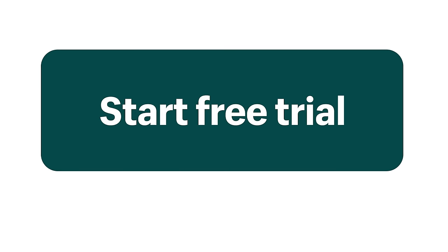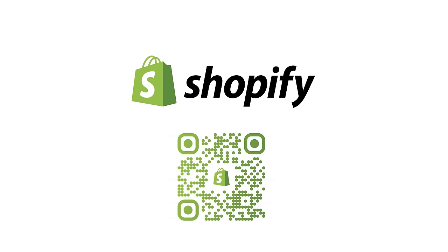If you or someone you know is looking to start or grow their own business, start your free trial with Shopify today at shopify.com/woodshopdiaries or scan the QR code.